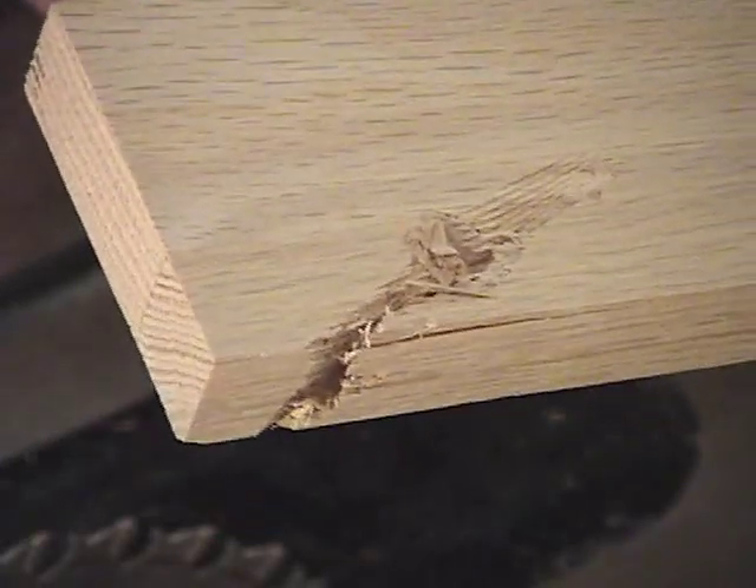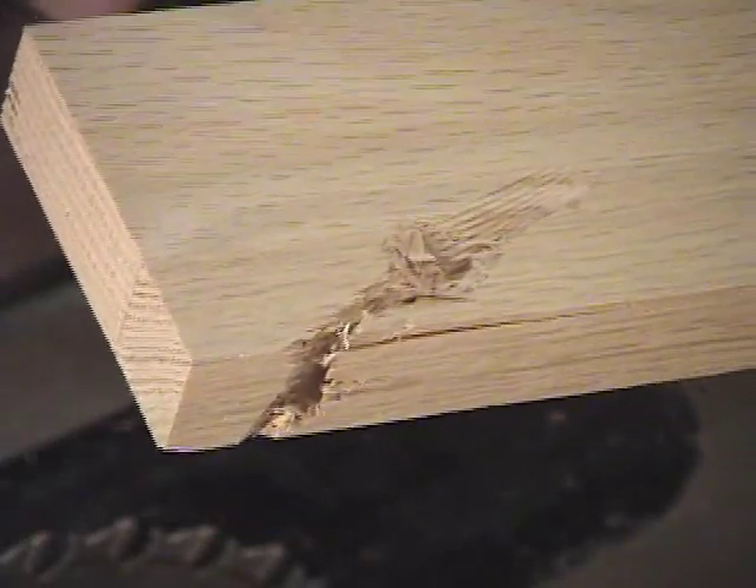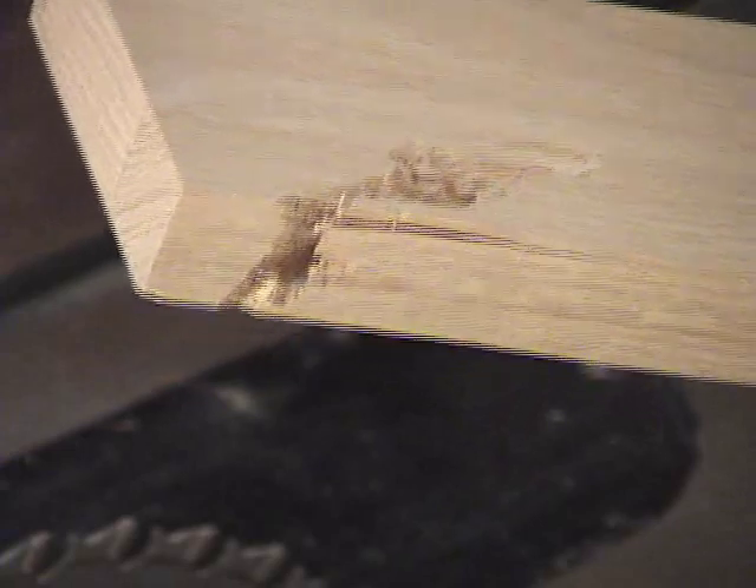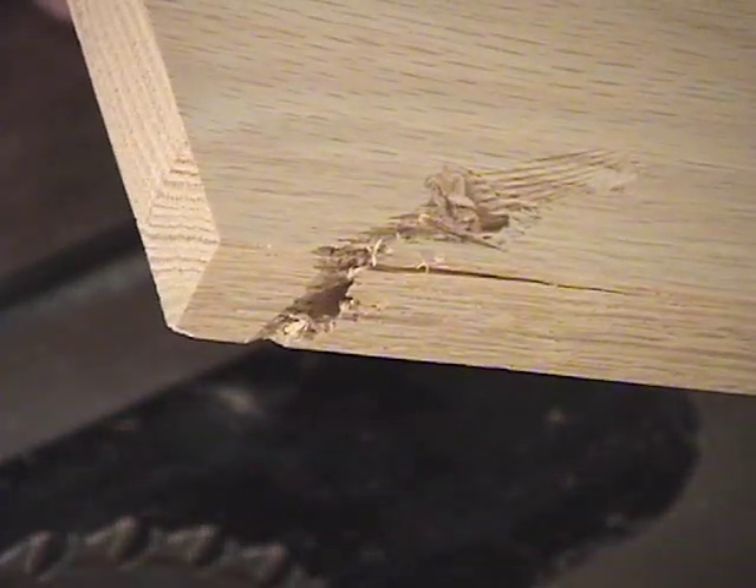Everybody be careful in the workshop. I've been doing this for a lot of years and I know better than to make these stupid mistakes, but I still did it. Something to watch for — watch for being careless and try to do the right thing with your tools.